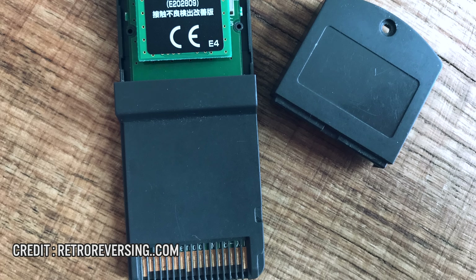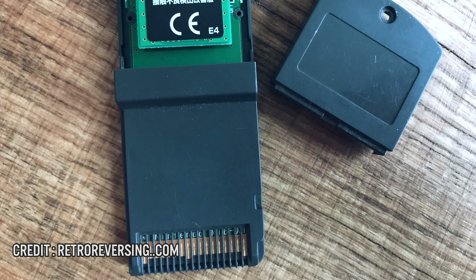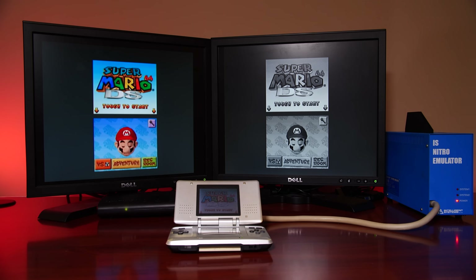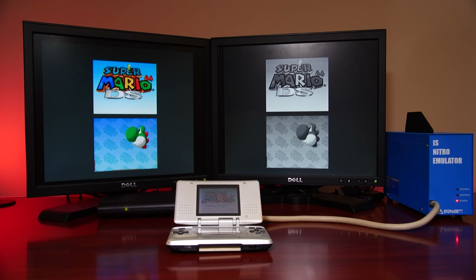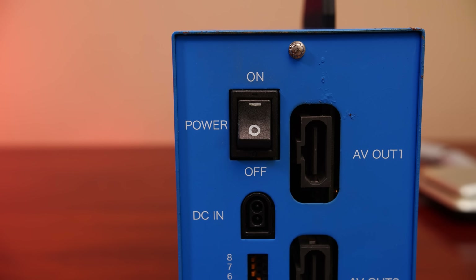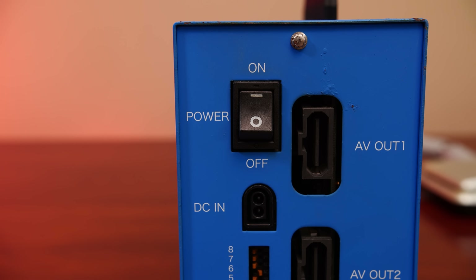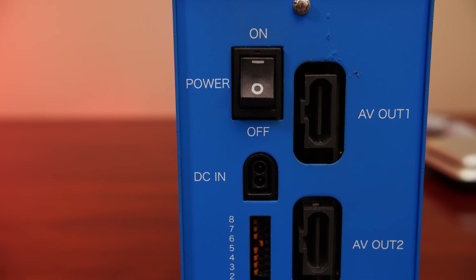This is done before submitting to Nintendo for final retail certification, known as LotCheck. Of course, it's 2021 and there are ways to play commercial games on the Nitro emulator box, which we'll get into later. On the back of the unit, there's quite a bit going on. The power switch simply powers the dev kit on and off, and beneath that is the power connector.